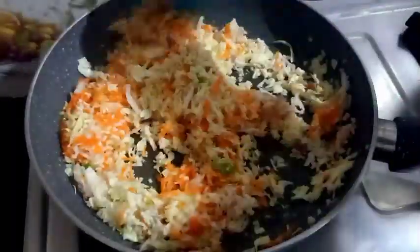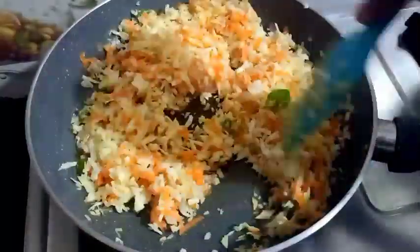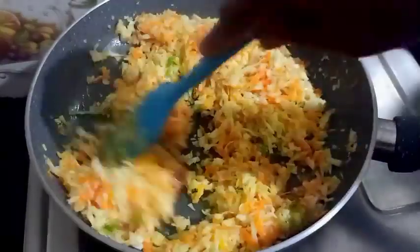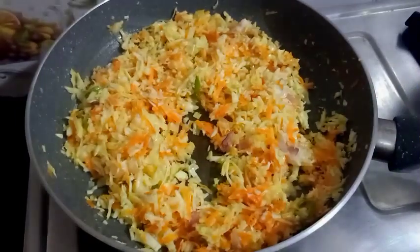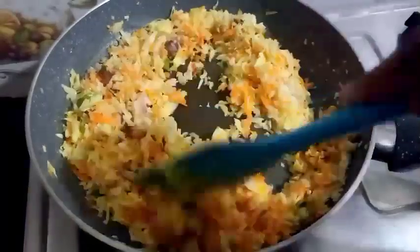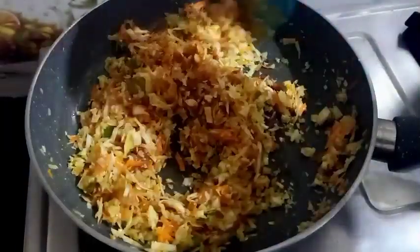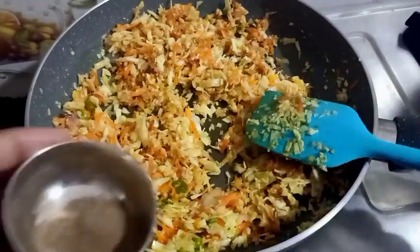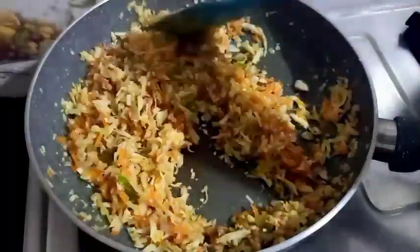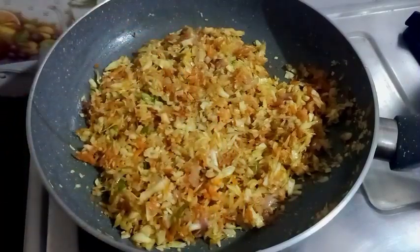We will mix it in a little bit. While we are using soya sauce, put 1 tablespoon of soya sauce in a pot and mix together. Add the soy sauce to the vegetables. Add 1 teaspoon of honey.